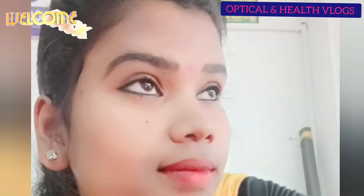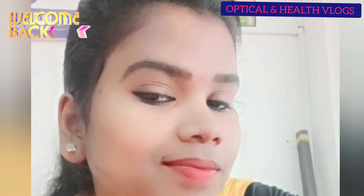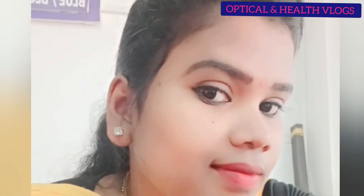Hello guys, welcome to the channel. We are going to show you how to make a makeup tip. If you want to subscribe to our channel, please click on the bell button to get notifications of health and beauty tips.